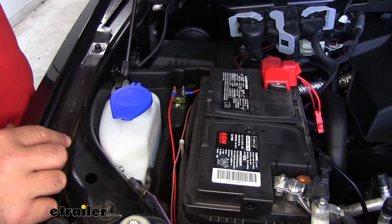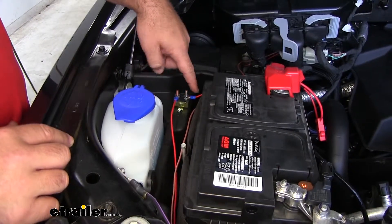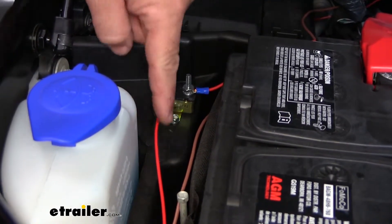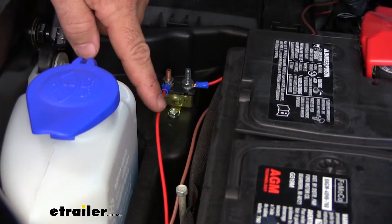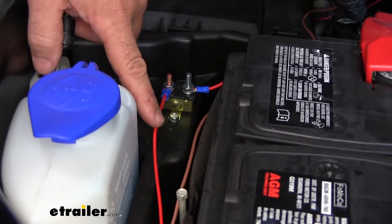As far as the installation goes, it's a pretty simple, straightforward installation. You're going to have a breaker, a couple of ring terminals for your breaker, one large ring terminal for your battery side, and one roll of red wire that's going to run down to your six-pole plug on the front of the vehicle.